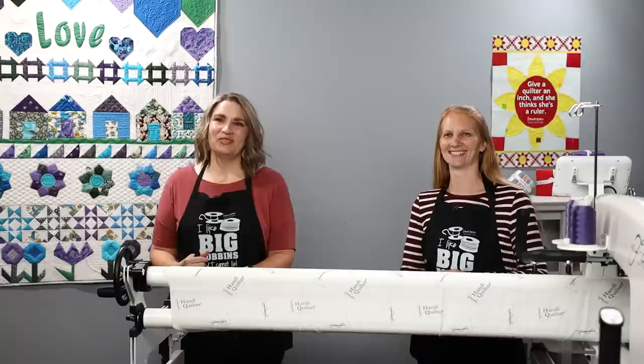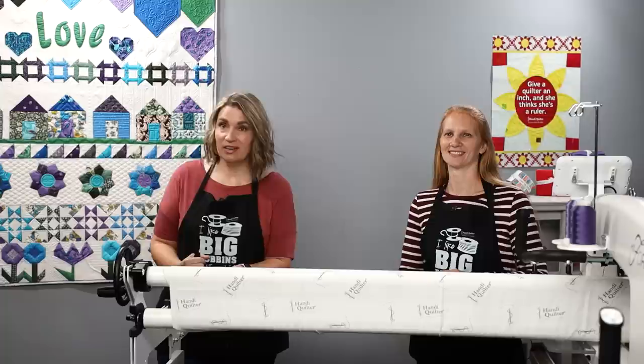Welcome! It's so great to see you all this week. I'm Kim Sandberg and with me today is Christina Whitney. We're both studio educators at Handy Quilter and we are really excited to talk to you today about rulers.